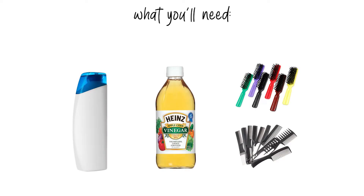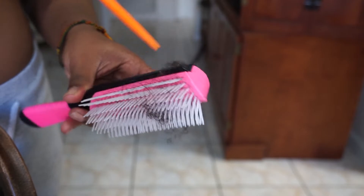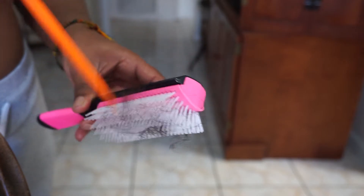All right, so what you will need is shampoo of your choice, some apple cider vinegar, and of course your brushes and combs. The first thing I like to do is just go through with my rat tail comb.